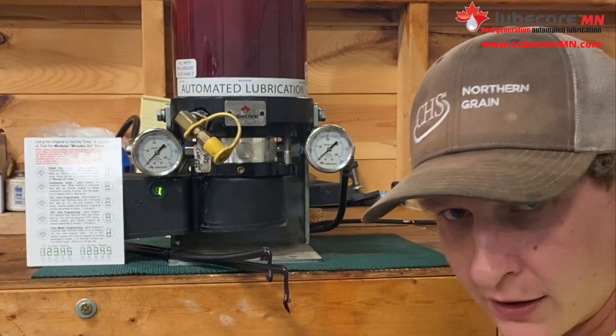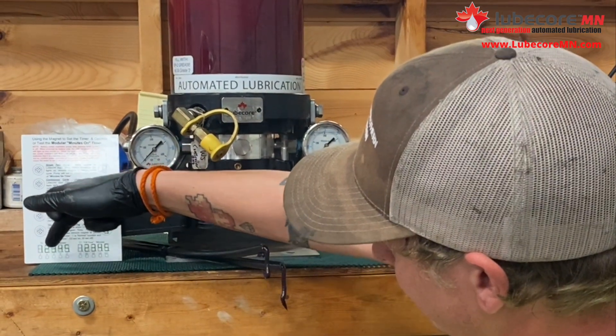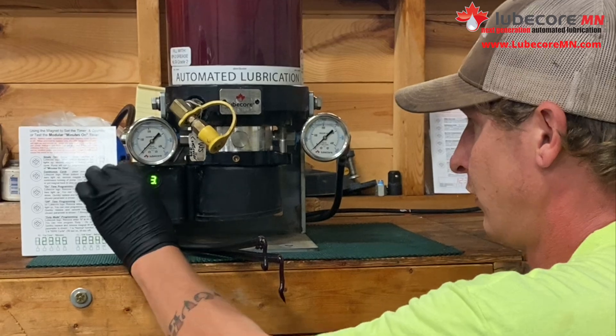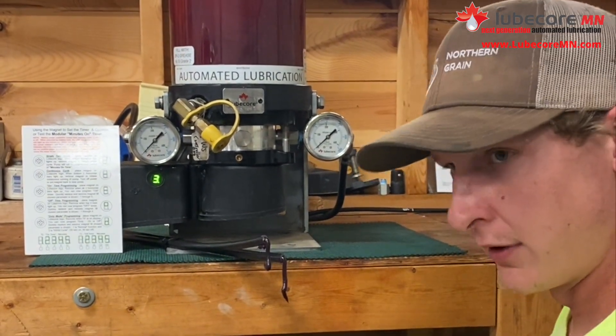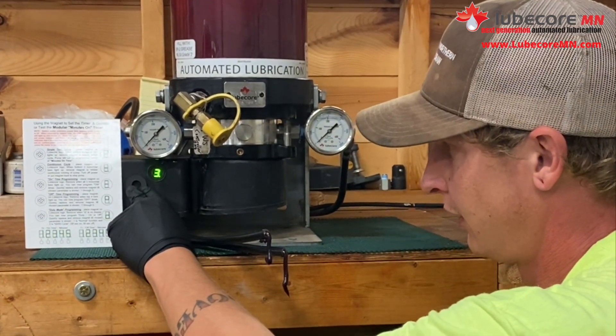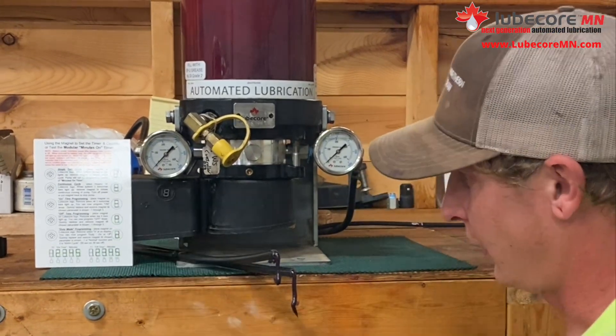Let's say I want to do 6 minutes. I will go to the corresponding number — 3 on the digital number equals 6 minutes. To accept it, you can just let it sit and it will accept the programming automatically, or you can set the magnet onto there and it will automatically take the programming.